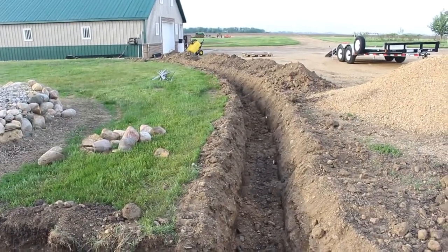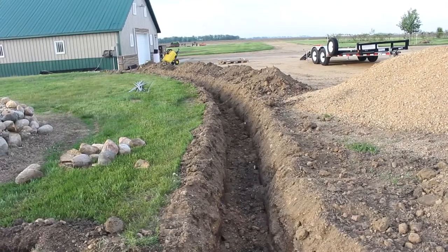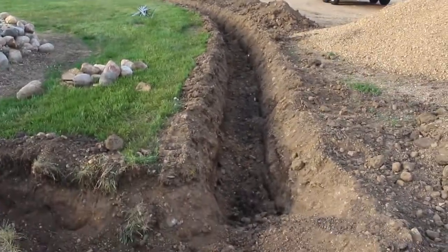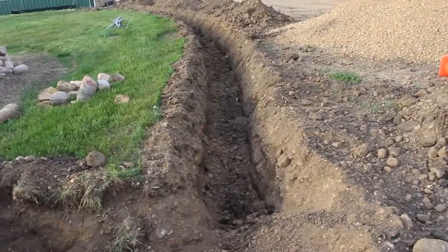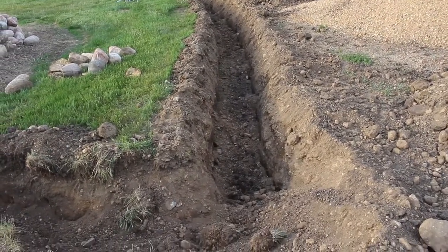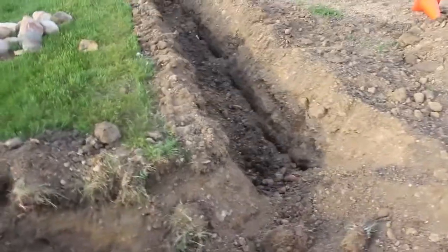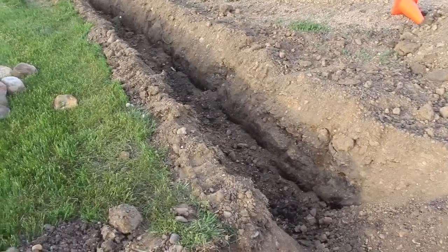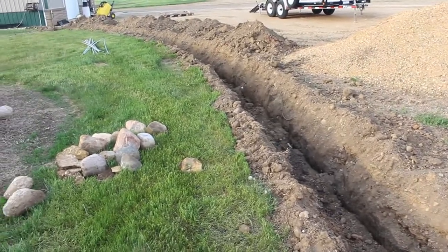I mentioned in one video that I was going to run power out to that concrete pad for a new building, but we got to thinking about it and I just don't know if I'm going to do that or not. Renting an excavator for a little bit of time isn't too expensive, so we might come back and do it if I decide to go that route. The building wasn't originally planned to have power anyway, so it's not a big deal.